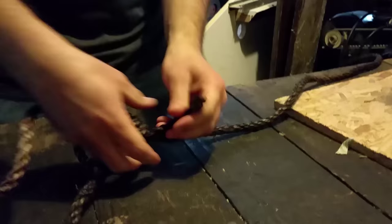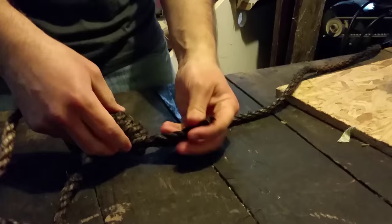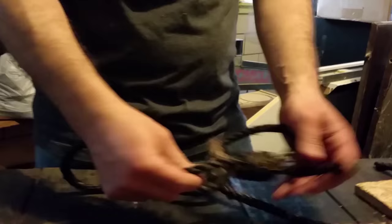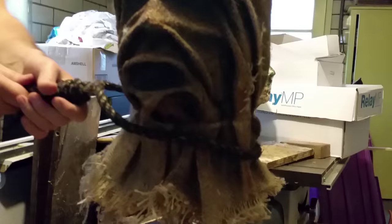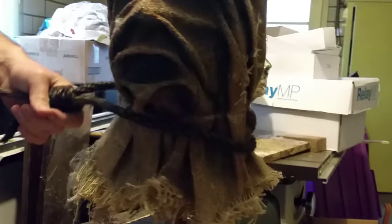Then you take the other rope and that adjusts the size of your noose. I've got this little extra end here that I can fray, make it look okay. So let's go ahead and throw it on our scarecrow just to test fit. And that's it. That's all it takes to make the noose.